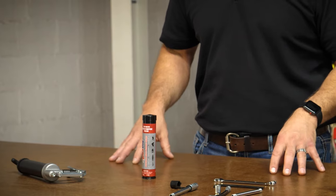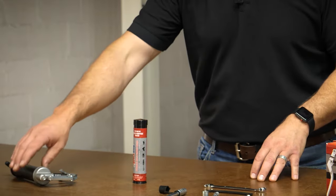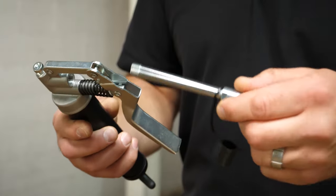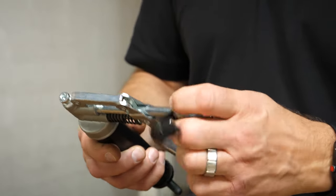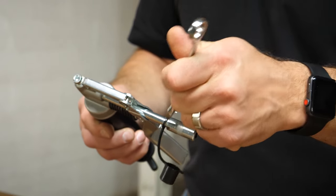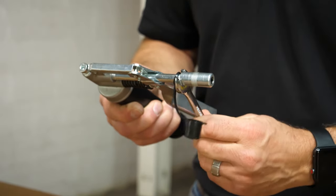We commonly see people covered in grease struggling to get these loaded — it's not that difficult. First thing you need to do is get the grease gun set up. We're going to set this grease gun up real simple; we're going to use the straight tip. Put that in, get it threaded, make sure that it's tight, and now we're ready to load the gun.